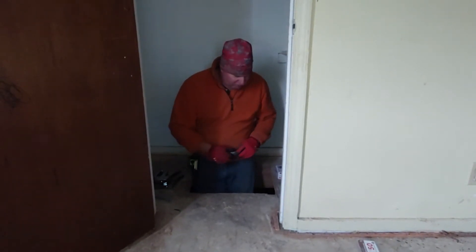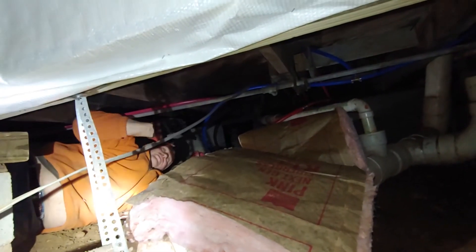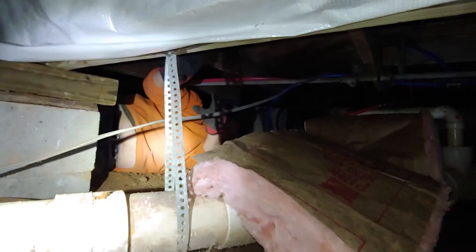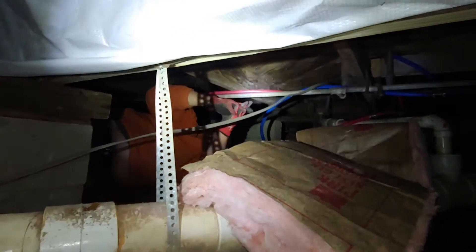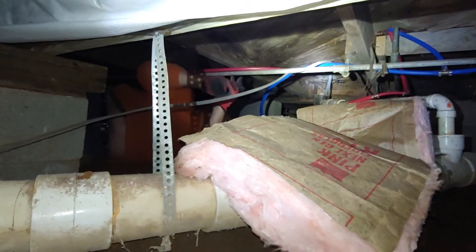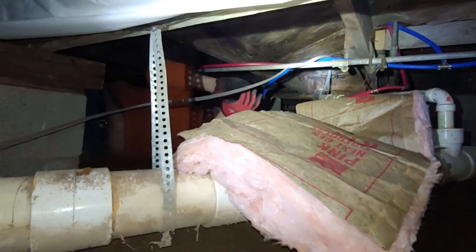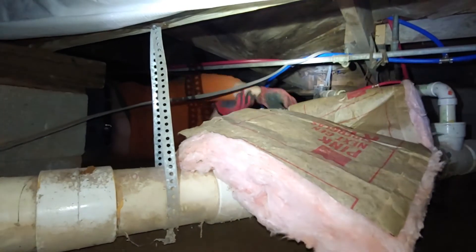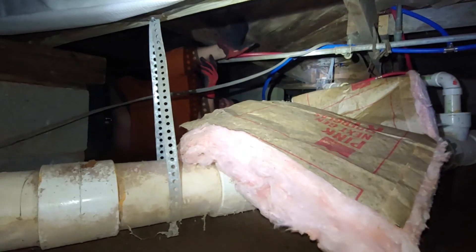We're going to tuck insulation — we don't have enough for the whole house, so she wants to put it in the wet areas, which would be the bathrooms and kitchen. We're using R-19 on 16-inch center stuff, so we're going to staple it to the wooden floor.